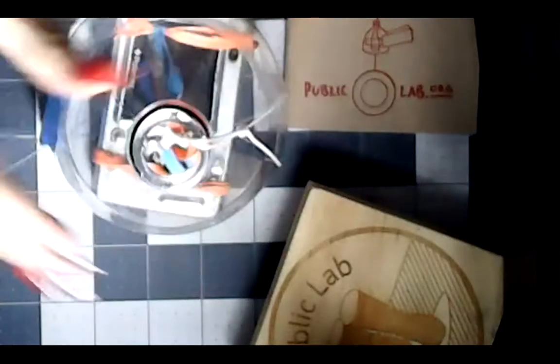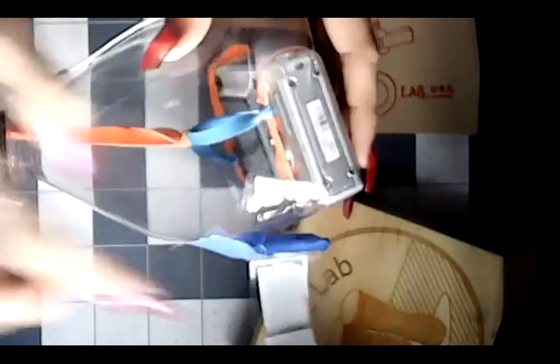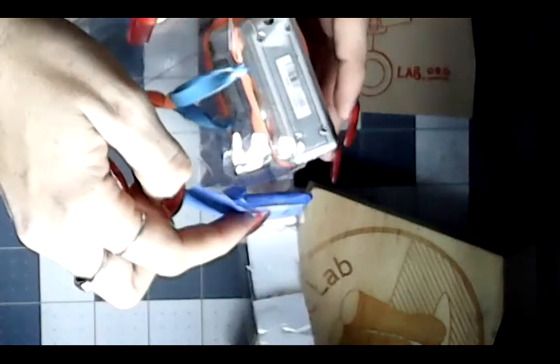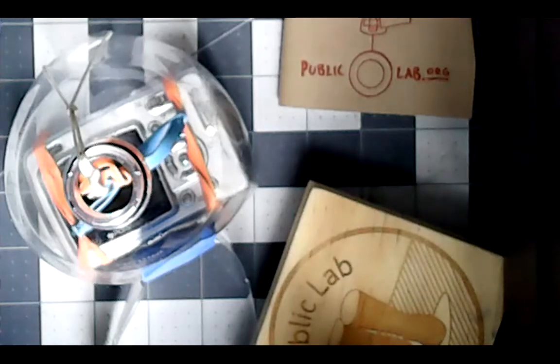These fins are not necessarily essential — your rig will still function and protect your camera without them. However, in my experience, they have been really remarkable in preventing twisting and turning from occurring while you are flying. And then that is it. Here is the top view, here is a side view — the fins have been taped with blue masking tape. Here is a view from the bottom — this is what is actually facing the ground.